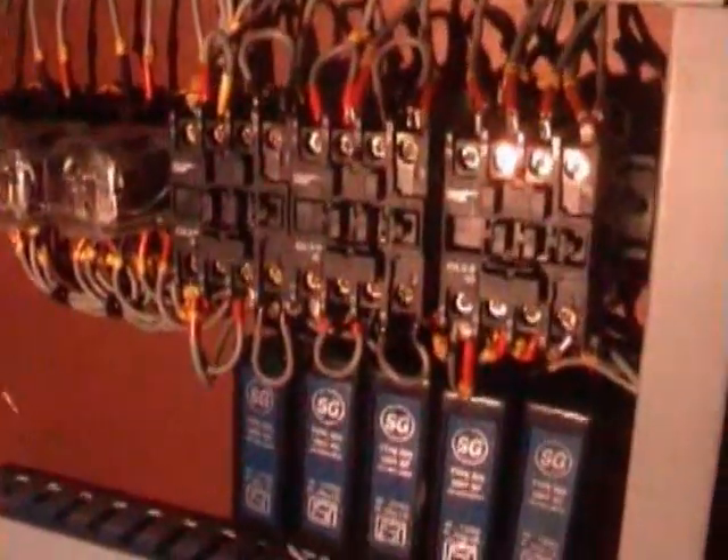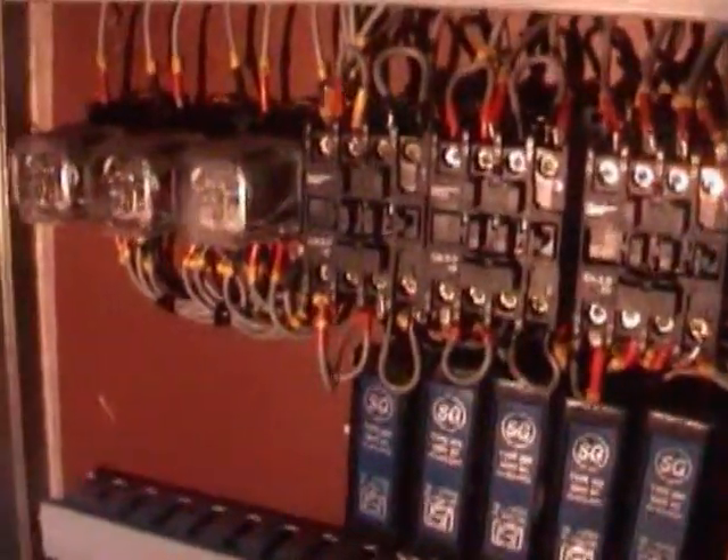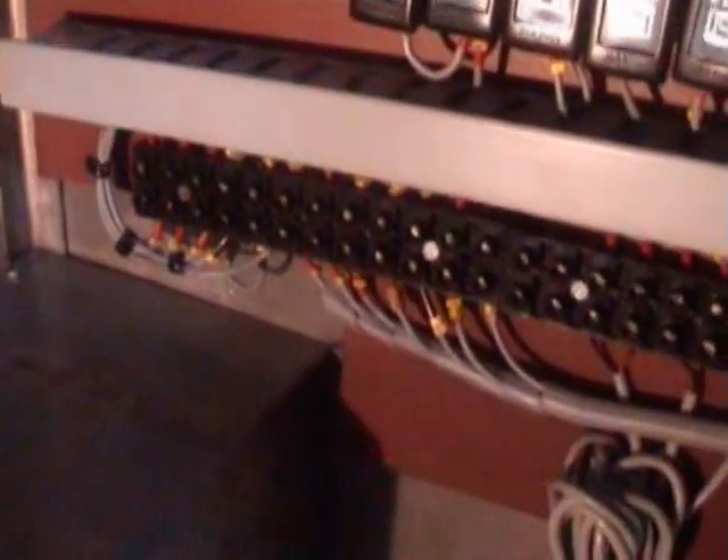This is the panel of the machine. You can see everything is serially numbered so that during maintenance you can easily identify which wires are for which application. Simultaneously we also provide the wiring diagram for your perusal.